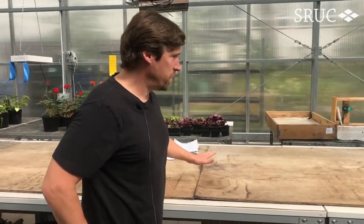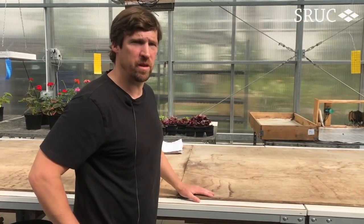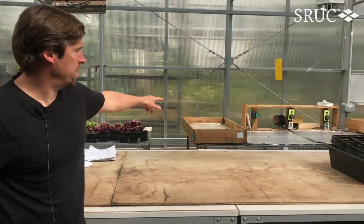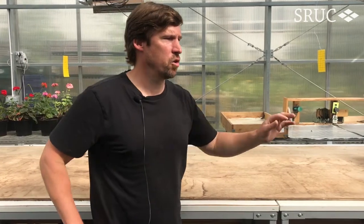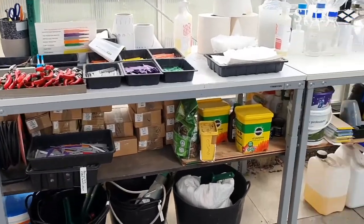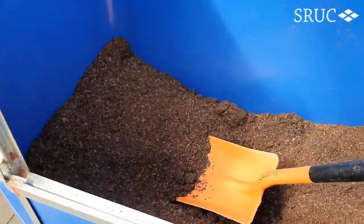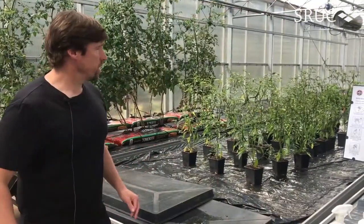Here we have the benches where we do a lot of the practical demonstration. You'll be gathered around these benches as we teach you various skills for horticulture. We also have heated benches over there for propagation of cuttings. We've got specific LED lights, growing media, and down at the far end all the technical tools that you'll need to study here. This is where we keep our substrates and our composts, and these are our growing benches that move.